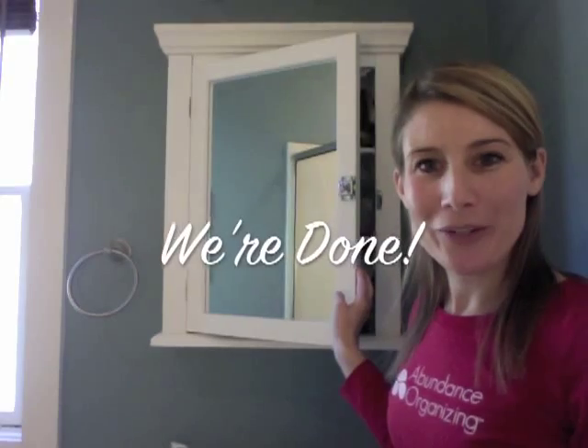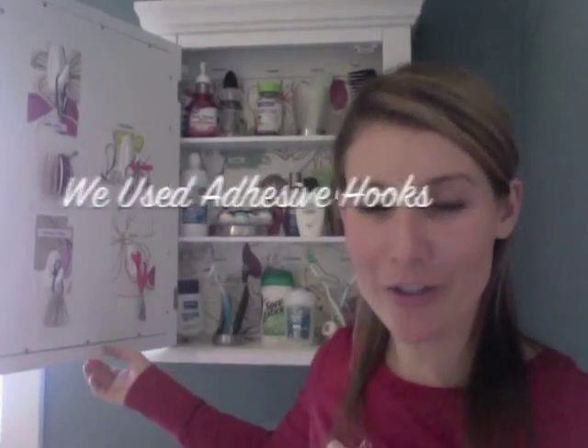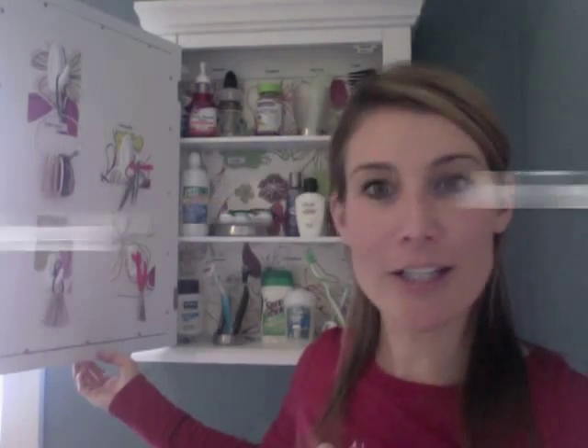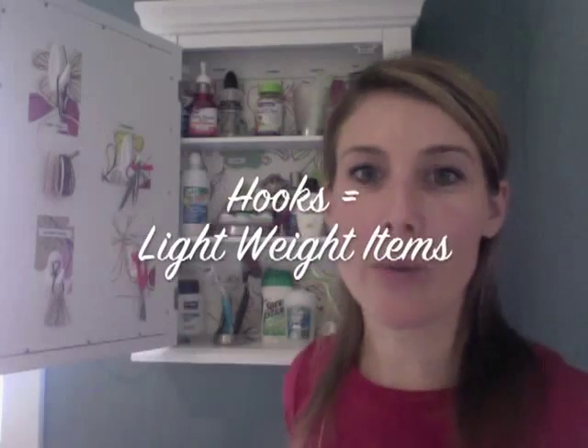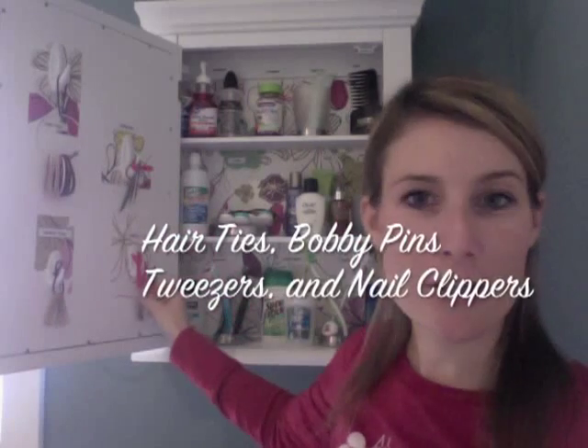Now we're done with our organizational remodel of our bathroom medicine cabinet. Let's take a look. Here on the door, you can see that we've utilized this space by adhering stick-on hooks to the door. This is great because it doesn't require any tools and it doesn't cause any damage to your door. On our hooks, we're hanging our lightweight items — hair ties, bobby pins, tweezers, and nail clippers.